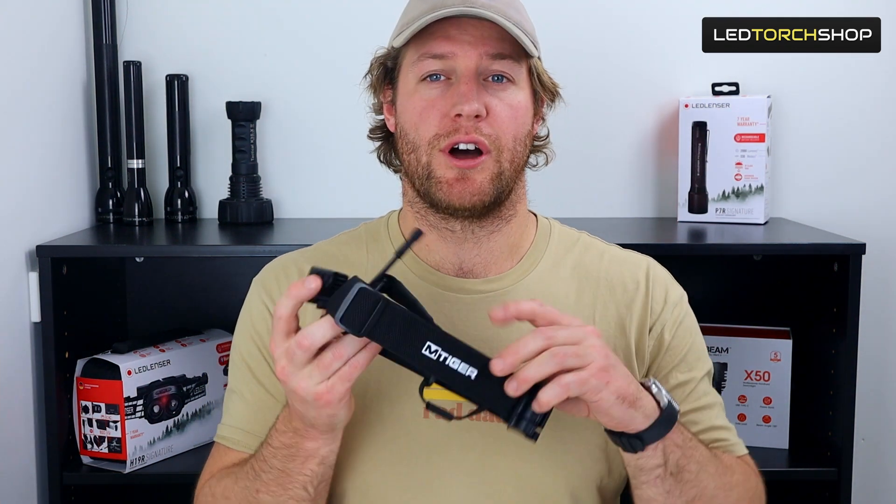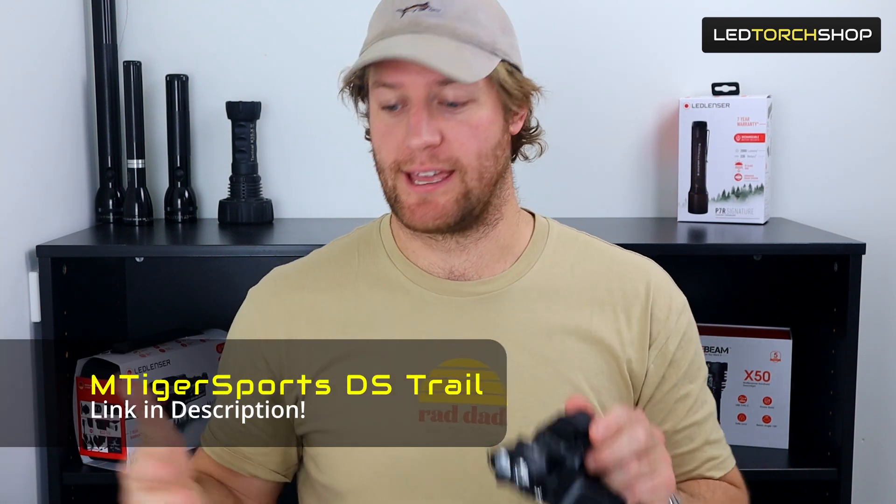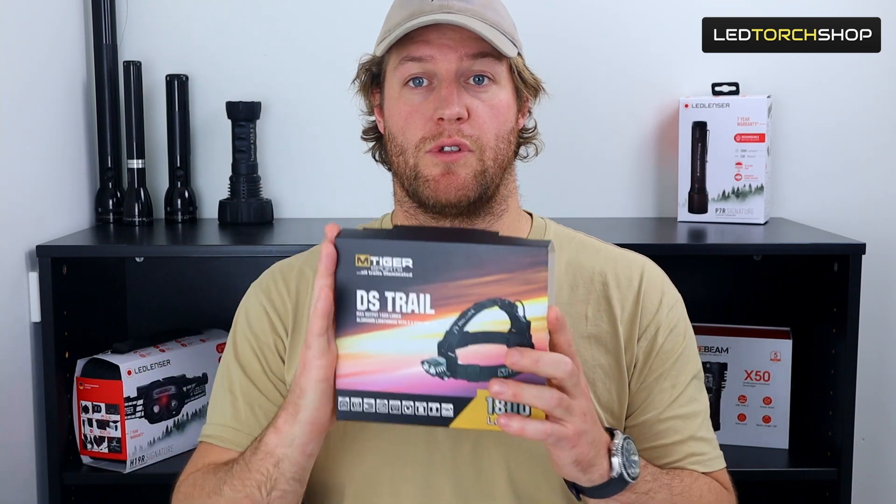Hi everyone, Harrison here from LED Tour Shop, with the M-Tiger Sports DS Trail running headlamp. Probably one of the best trail headlamps I've seen on the market for a long time.